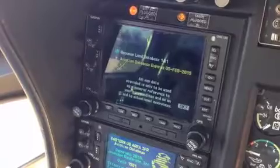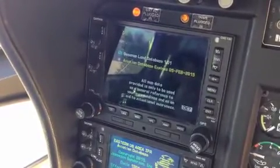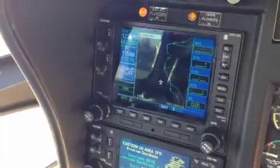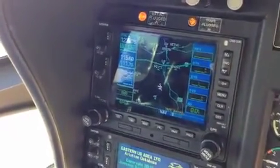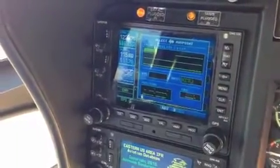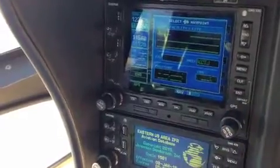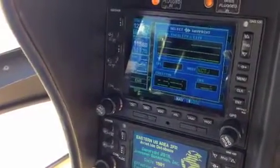They're actually the same. Starting out from the startup, it brings us into the map page. First thing, we're going to go direct to. Take the small cursor, move it one to the right, and you get the K.